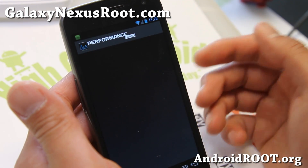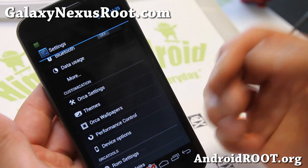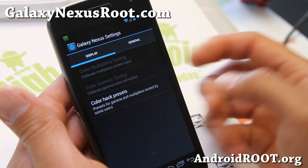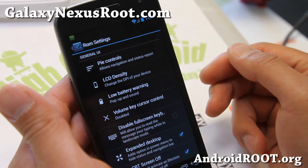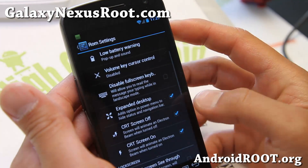And also performance control — there's no overclocking on this, but on the Galaxy Nexus I don't really feel like you need any overclocking. Galaxy Nexus settings for your screen, and also ROM settings — this is extra on top of the Orca settings, or the Orca ROM control settings.